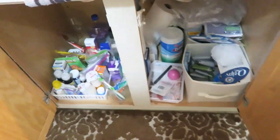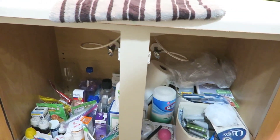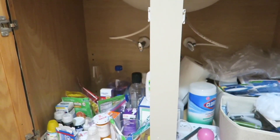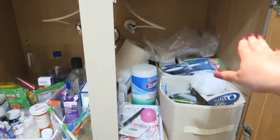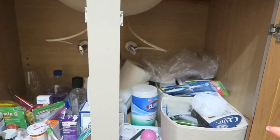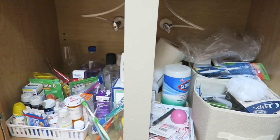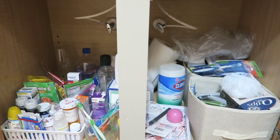So this is the disaster we have going on underneath the bathroom sink cabinet. As you can tell, there is a lot of wasted space on the top. Besides using those bins to organize everything down here, I'm going to see if my husband could try to put like a shelf or something so we don't have so much storage space going to waste. I just want to show you guys what this is looking like before we move on.